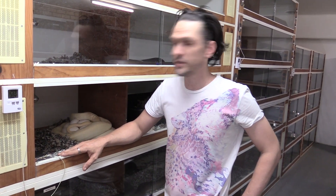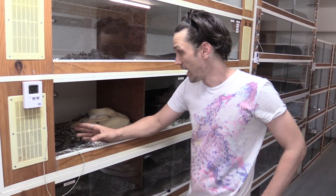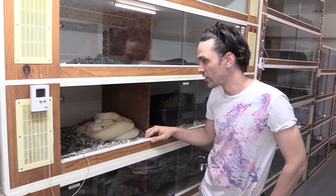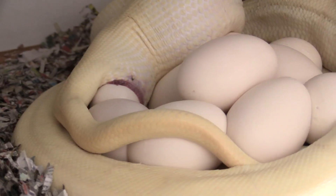G'day guys, Dan here from KBrothers Pythons and welcome to another 2 Minute Tip. As you can see we've got an Olive Python laying here today. I'm standing fairly close to her. When snakes lay they go into a bit of a trance, so they're easy to get close to.